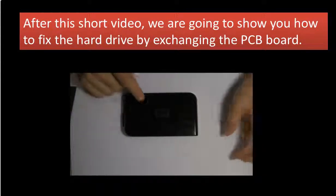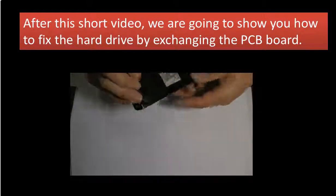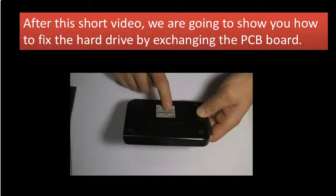Hello everyone. This is the WD My Passport 1TB Portable Hard Drive. Here is the model number: WD1600U017-005.